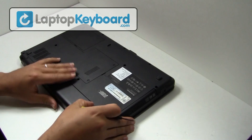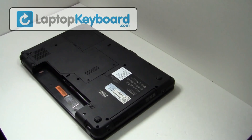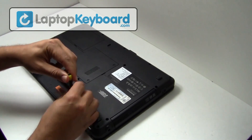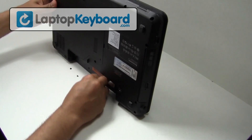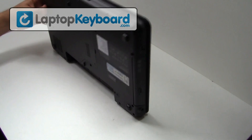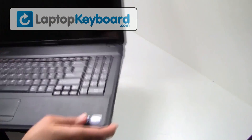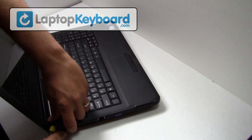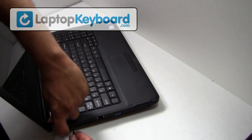Remove the battery from the back of the laptop. Remove the screws. Use a thin object to remove the cover above your keyboard.